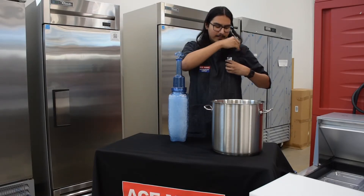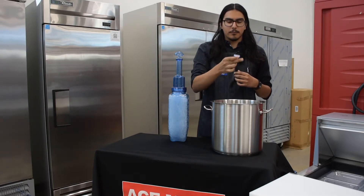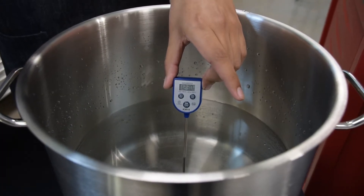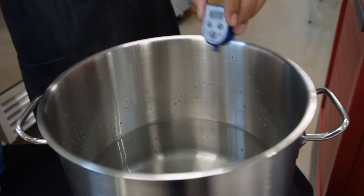Let me just dust off my trusty thermometer here and read the temperature of the water in this pot. You can see the temperature of the water inside my pot right here. Let's cool it down.